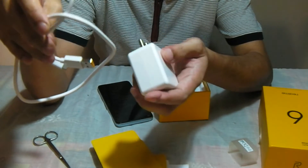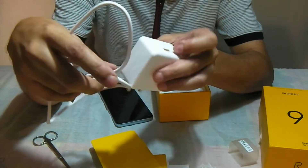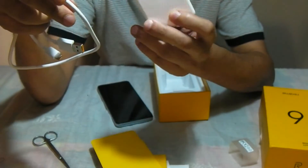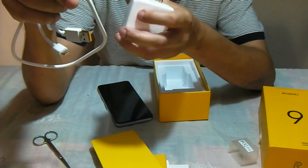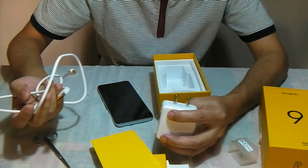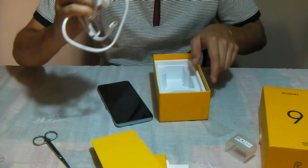These days phone makers have switched from black to white, which is an interesting change because things look much better. And it's also good to use white goods from a heating perspective — they say use white things.